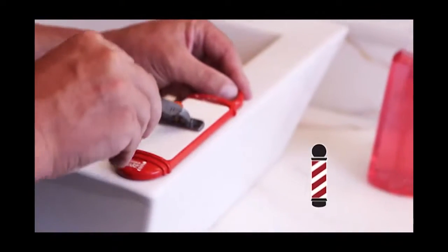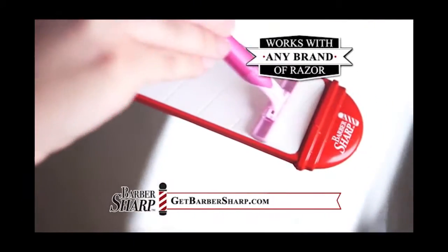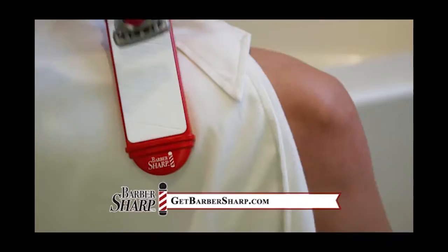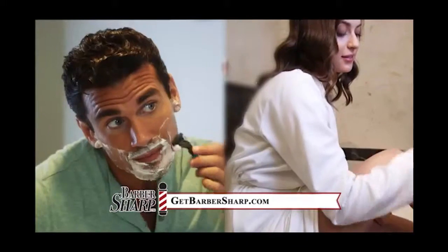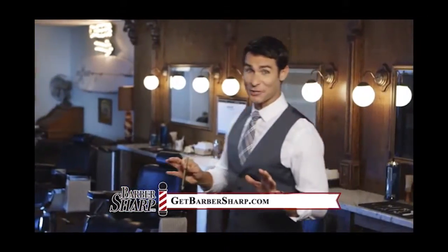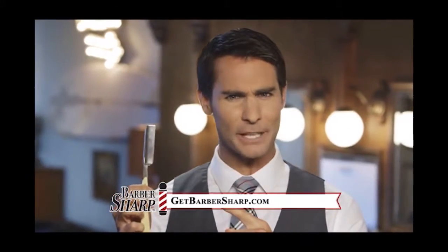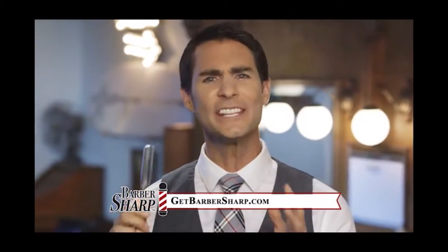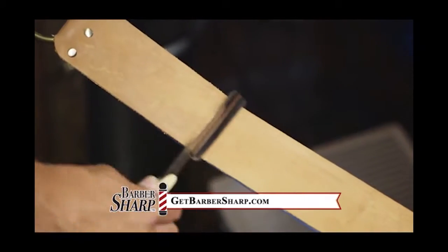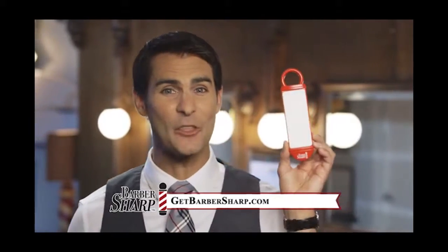Introducing the Barbersharp, a razor blade rejuvenator that works with any brand of disposable razor. With just a few passes on the Barbersharp's specially designed surface before every shave, your disposable razors will be just as sharp as when they were brand new. You can always get a great shave at your local barber shop, right? And the barber uses the same straight blade for years — so what's his secret? He runs the blade across a leather strop before every shave, making it as good as new. We took that same technology and created the Barbersharp.